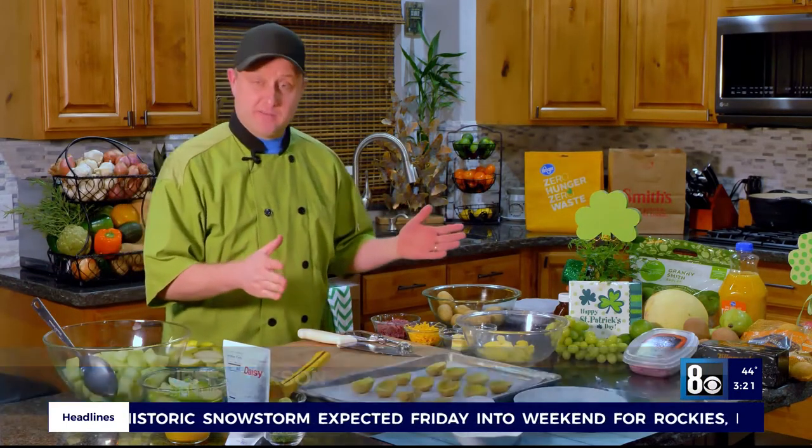Hello everybody, I'm Chef Jeff from Smith's. St. Patrick's Day is coming right up, and I've got a couple of recipes for you — two fun appetizers that your family's going to love for whatever small get-together you decide to have, or just by yourself. Super good, super easy. Let's get right into it.